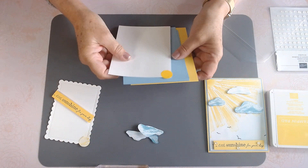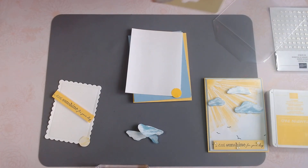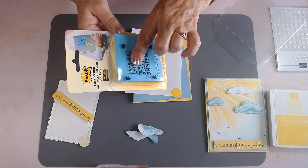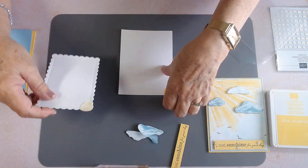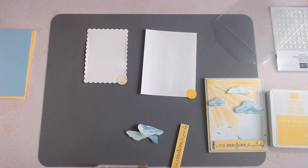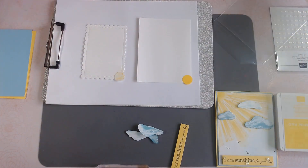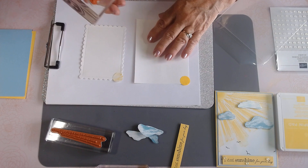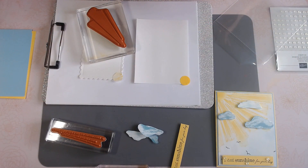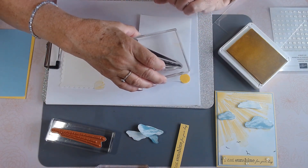The sticky notes I'm using today lay flat longer because the stickiness is on the entire back, which makes them nice to use as a mask. I just made a little one in the corner for our sun, and the same thing for the inside of the card. The sun has some nice big beautiful rays, and I've got the sticky note on those corners to represent our sun.